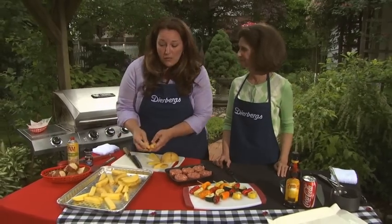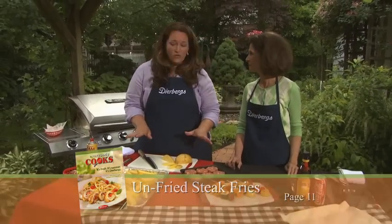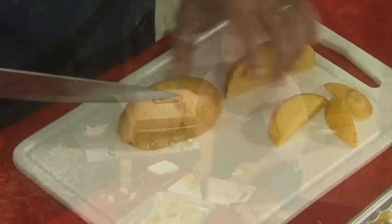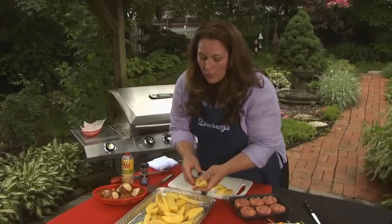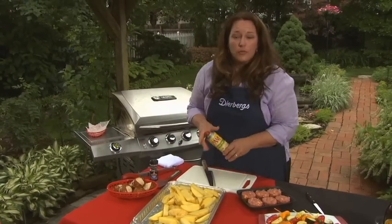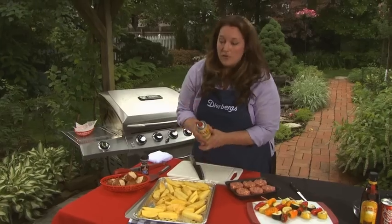We're going to start with those busy weeknights — we're making burgers and fries all on the grill. The potatoes take a little longer so we'll get those started first. I've been cutting Yukon Gold potatoes to about three-quarter-inch pieces. Rather than heating up the kitchen with hot oil, we're putting these on the grill on one of these disposable grill pans, available in the Grilling Aisle at Dierbergs. They're perforated so they allow heat to come through, and being disposable makes cleanup super easy.